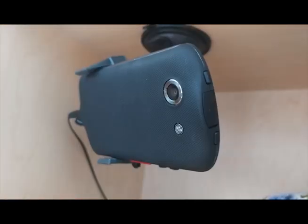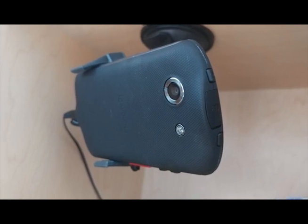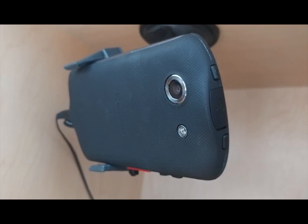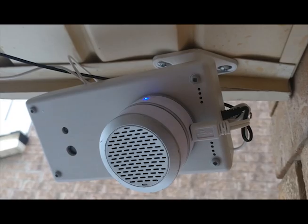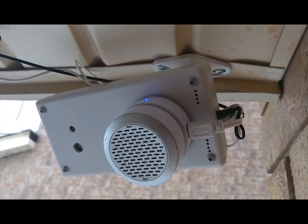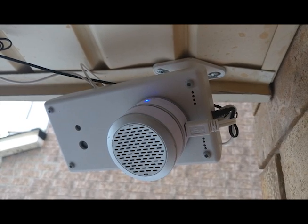Alright, so this concludes my review of the At Home app. If you have an old phone lying around, go ahead and install the app and turn it into a security camera. You can also click on the link on the screen to watch my other video about how to encase the phone so you can use it outside. Thanks for watching, and don't forget to subscribe!